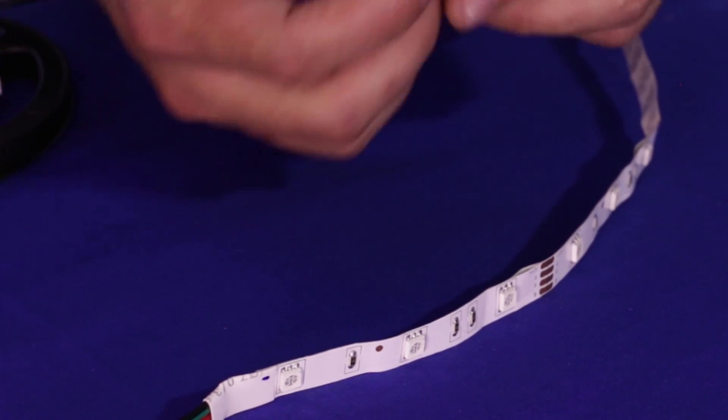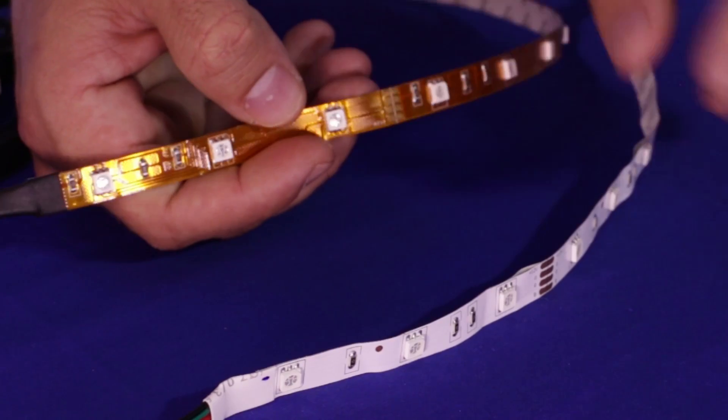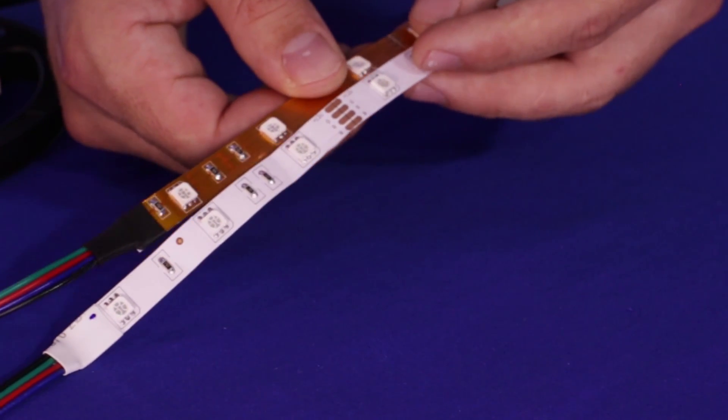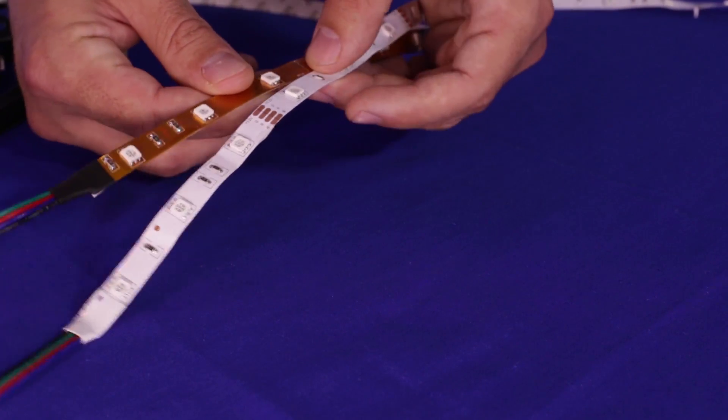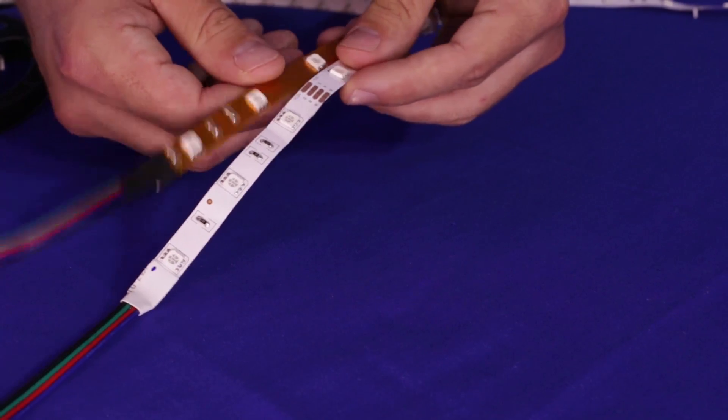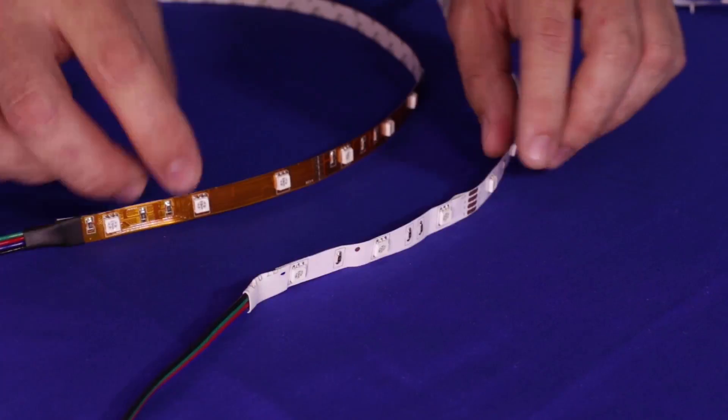The next contributing factor is also the quality of the LED chips. They may look the same — they're both 5050 RGB LED chips — but it all depends on the build quality of the component, and that varies a lot. Like I said, the color doesn't say anything. The color of the LED doesn't say anything when it's lighting up, and the brightness does indicate to a certain extent whether it's high quality or not, but it's not definitive.